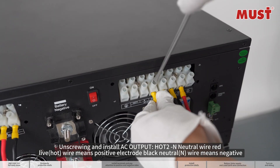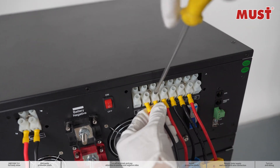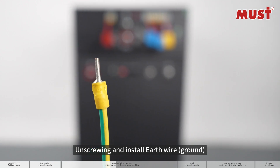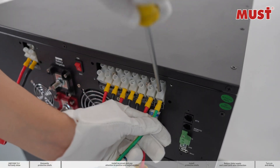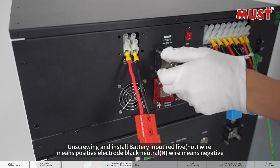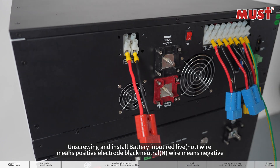Unscrewing and install AC output Hot 2 and neutral wire — red live hot wire means positive electrode, black neutral wire means negative. Unscrewing and install earth wire ground. Unscrewing and install battery input red live hot wire means positive electrode, black neutral wire means negative.